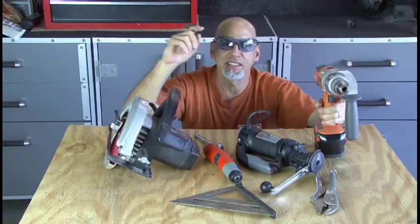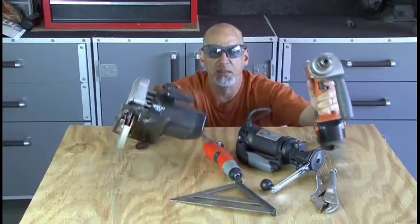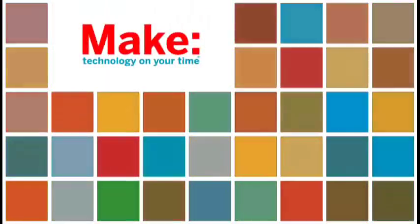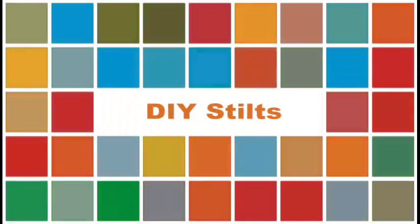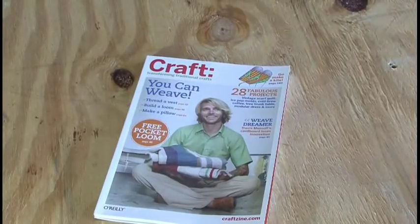Don't forget your safety glasses. Let's build some stilts — power tools, here we come! You can find the DIY stilts project in Craft Volume 8.